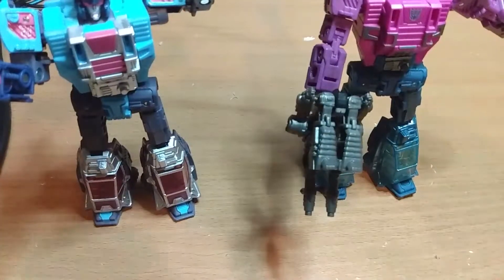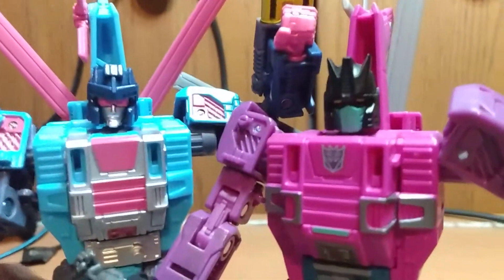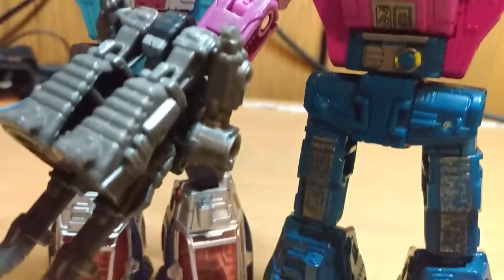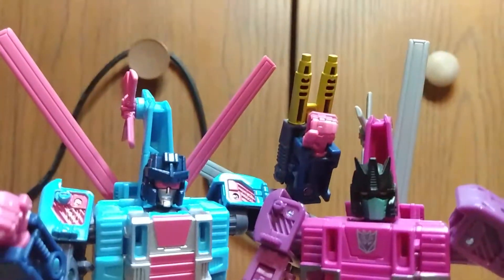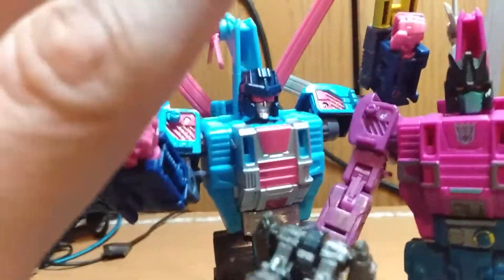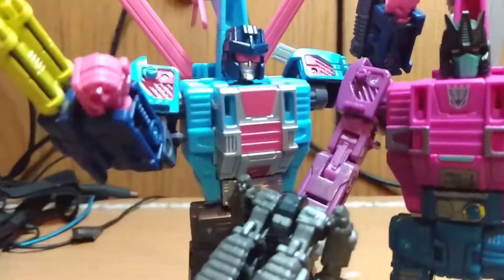So, is he worth it — what was it, 20 bucks? Yeah, he's worth the $20. I highly suggest getting him. Just look at that — it looks so cool. They look great together if you like posing your figures. It just depends on your display and what you like. But I would say 10 out of 10, get him. He's a refreshing, nice color palette, even if you didn't grow up in the 90s.